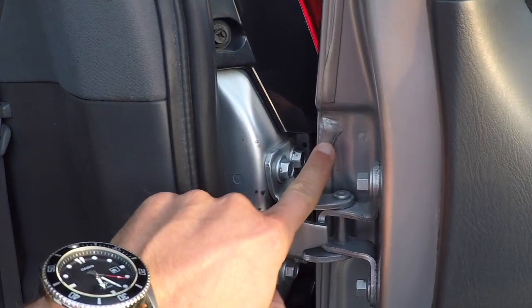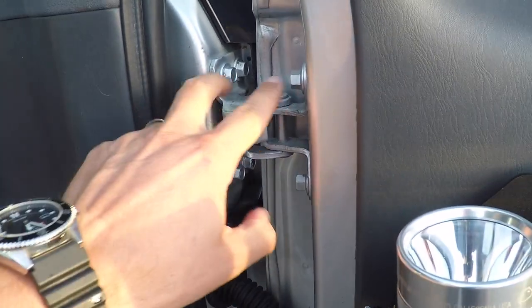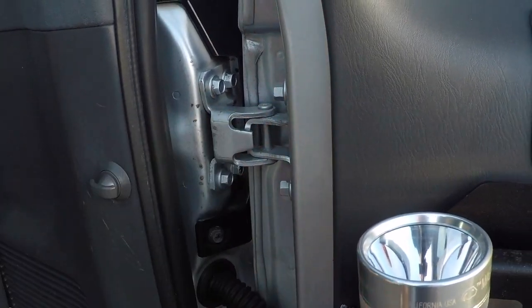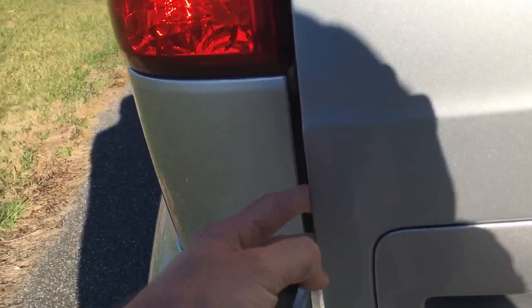These seams have been known to crack on the Prados in Australia. There's also a lot of weight put on these upper bolts as well. You can feel the large amount of weight on this door between the table and the tire carrier.